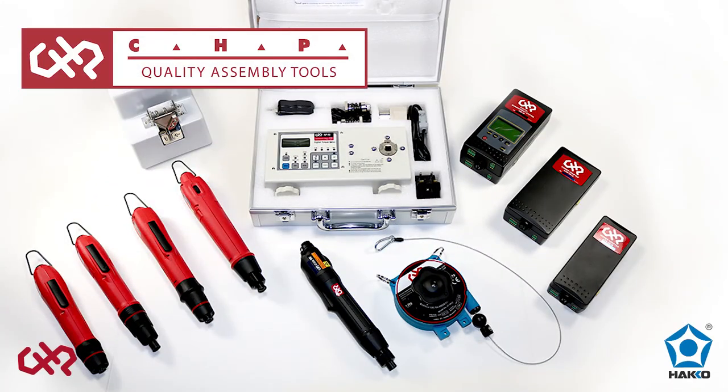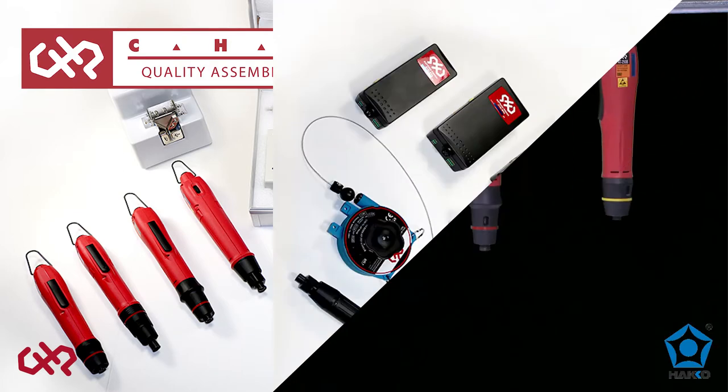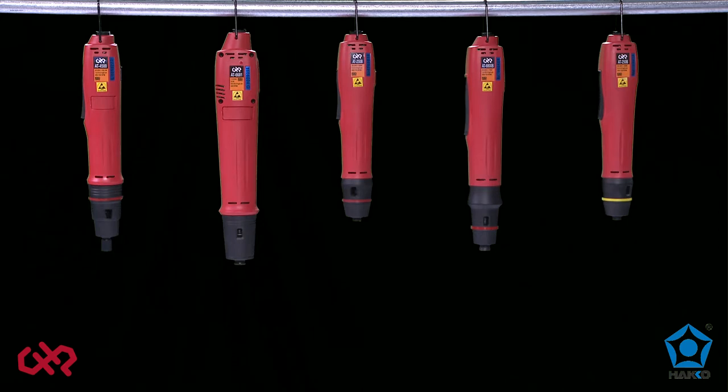The CHP brand of high quality assembly tools includes a wide selection of electric torque screwdrivers, including brush, brushless and direct plug-in models, external power supplies and an assortment of accessories for electronics and light duty assembly.